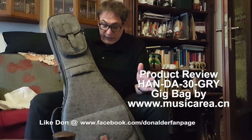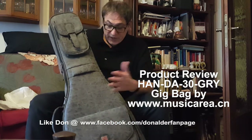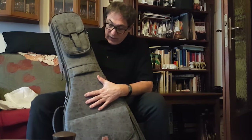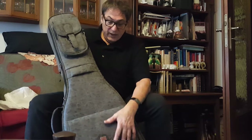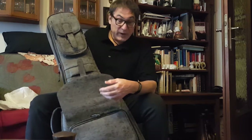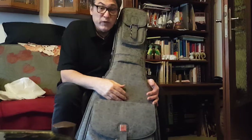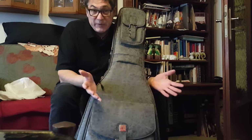This particular one I'm looking at today is the HANDA-30-GRY, which stands for grey. So if you're familiar with the Mono cases — which are awesome but expensive cases — then this is the case for you, because it's probably got more features, cool features. The suggested retail price is $240 US, and there might be street pricing, but it's great bang for your buck. So I'm going to go through some of the features. If you've got a valuable guitar that you don't want damaged, this is the case.